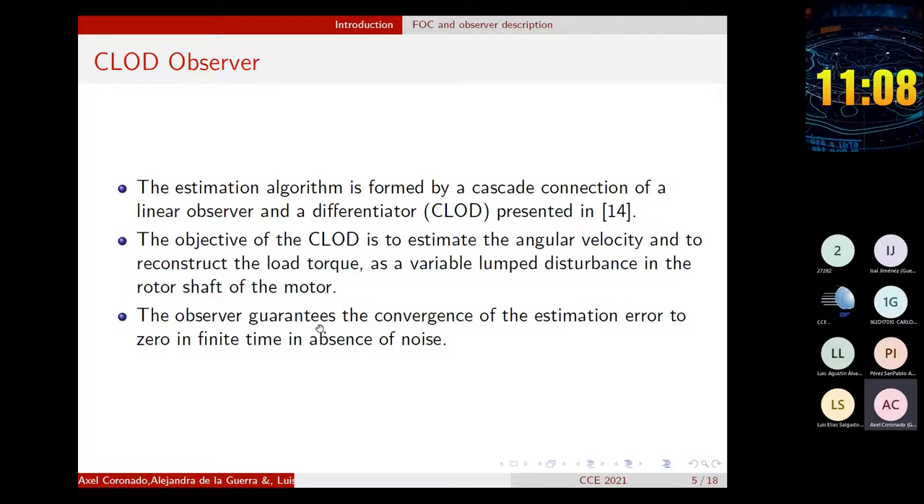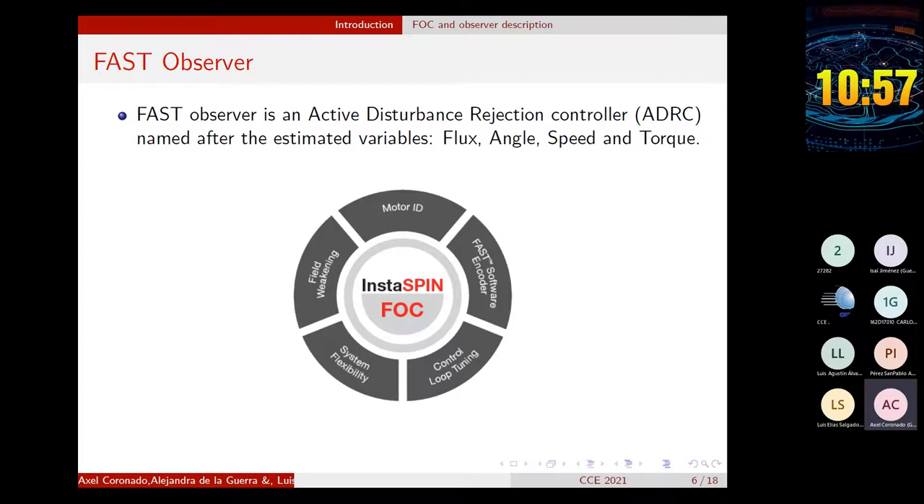The observer requires the measurement of the currents and the position each 60 electrical degrees. The InstaSPIN sensorless platform by Texas Instruments is a three-phase motor solution that makes the design of motor control applications easier. These solutions are designed to reduce cost and development time. This package includes an observer, example programs using the field-oriented control, motor identification, and among other features.